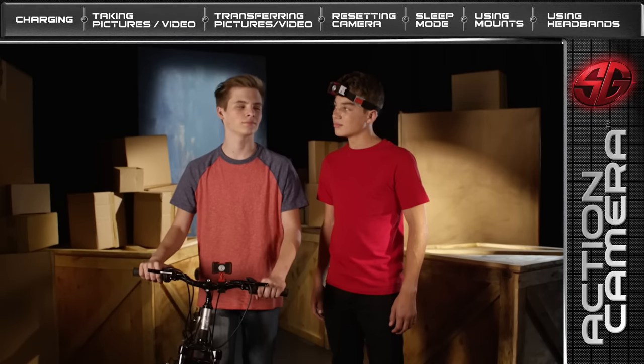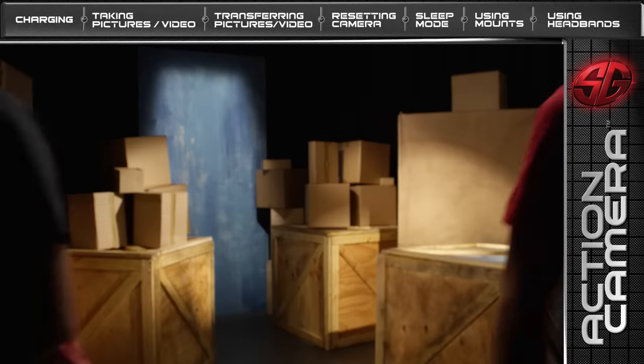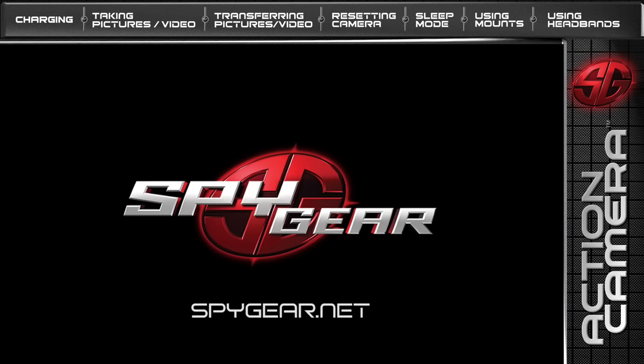Well done, Agents! You're ready for duty with the SpyGear Action Video Camera. To learn more, refer to the instruction guide inside the SpyGear Action Video Camera package, or visit us online at www.spygear.net.